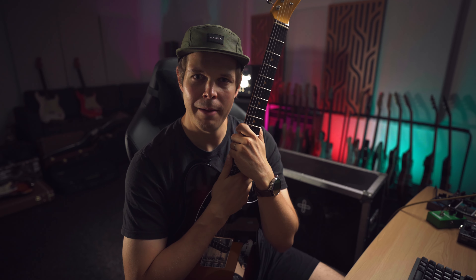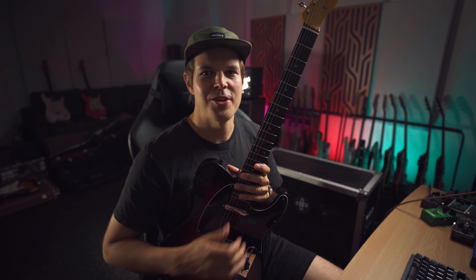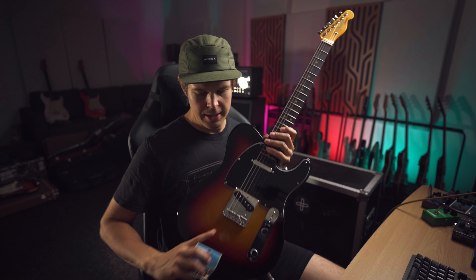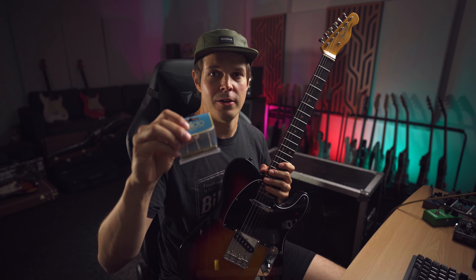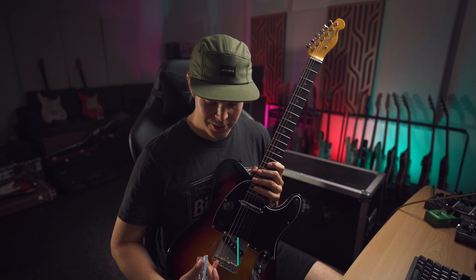Hey, it's Miko from MLSoundLab and today I want to talk about the importance of bridge saddles in your guitar. The most common modification you see people doing on Telecasters is to replace these kinds of saddles with these kinds of saddles. These are the traditional, original kind of bridge saddles that you get.